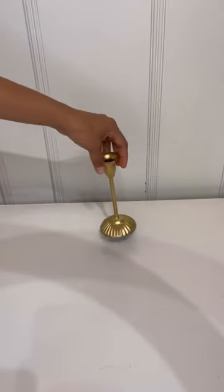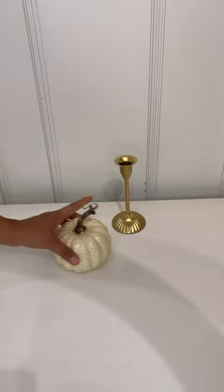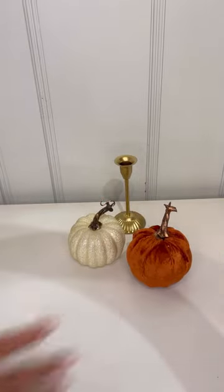I'm going to take one of these candle holders and spray paint it in gold. Then I'm going to take my candle holder and use this little pumpkin they have at Dollar Tree.